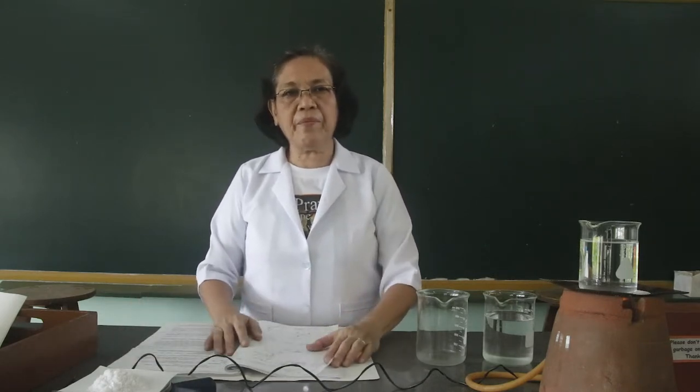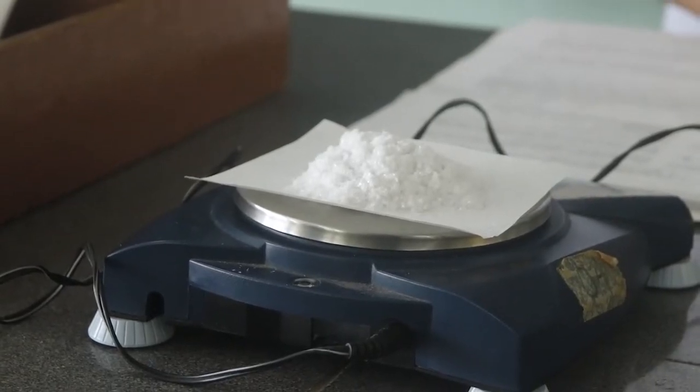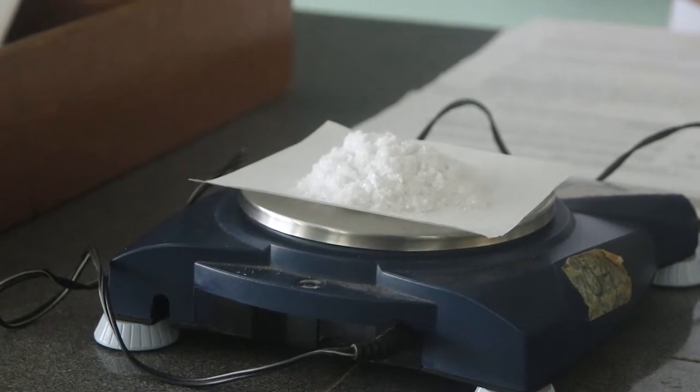The first part of this activity is the recrystallization of the acetanilide. In recrystallizing the acetanilide, we are going to weigh first the crystals of the acetanilide. I have here the acetanilide placed into the top loading balance, but this has to be protected with the filter paper. So I am placing here first the filter paper, weigh it, and the weight of the filter paper is 0.8 grams. Since in the procedure we are asked to weigh 6 grams of the acetanilide, the total weight must be 6.8 grams.